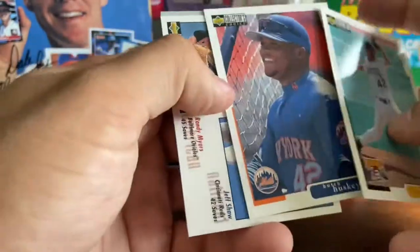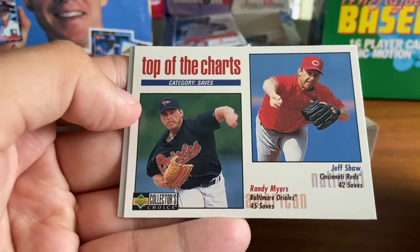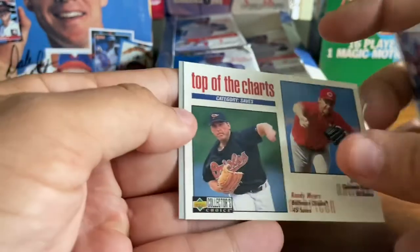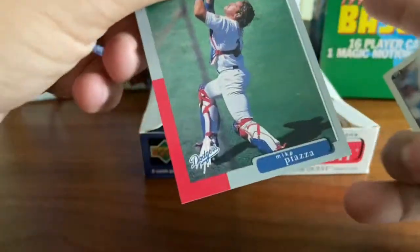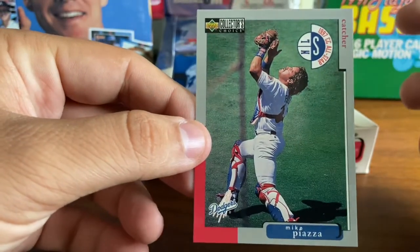Jason Schmidt is the second card here in the pack. Got Butch Husky. Top of the charts — Randy Myers, Jeff Shaw in the save category. And Mike Piazza is the final card in the pack. Nice.